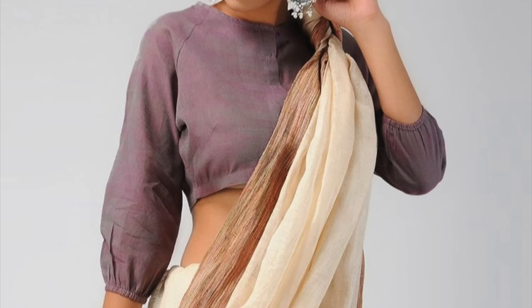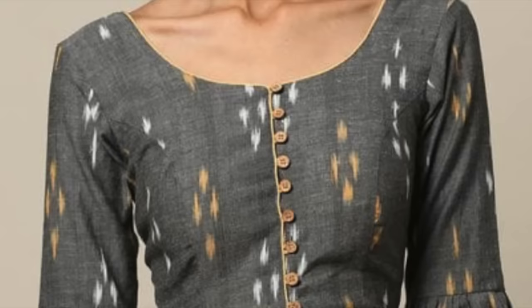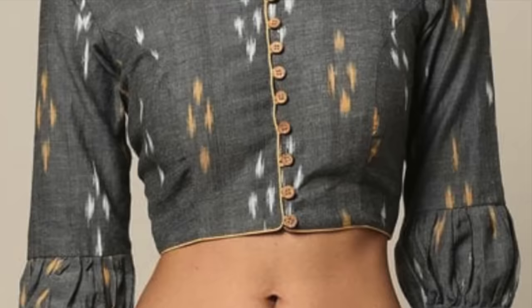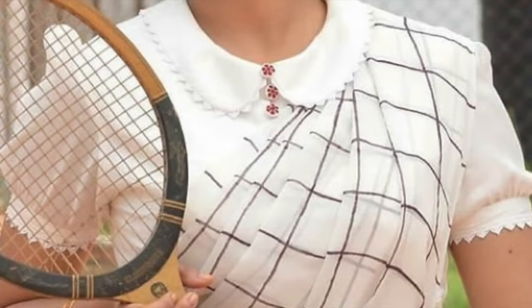Next are sleeve designs. We don't usually focus much on blouse sleeves, to be very honest. This blouse has simple long sleeves and it will look so nice — the long sleeves create a new look. Puff sleeves have also been used here; you can use big puffs or small puffs according to your choice. It's a very smart look.